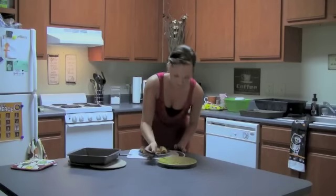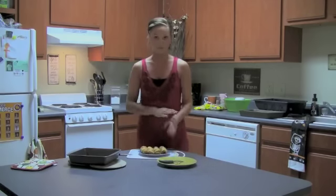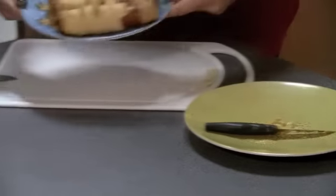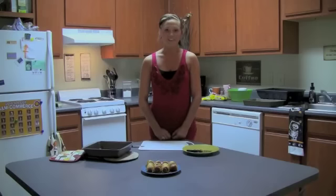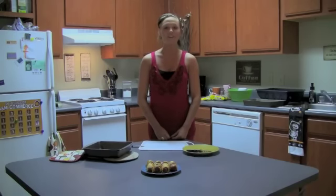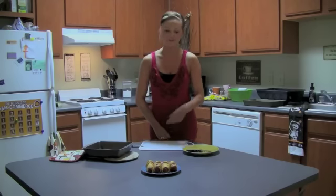Continue every step I showed you for all eight of them, and this is what the finished product looks like. That's all the time we have for today on Terrifying Treats. Again, my name is Savannah Christian. Log on to TheEastTexan.com for the next episode where I will teach you how to make pretzel ghosts.